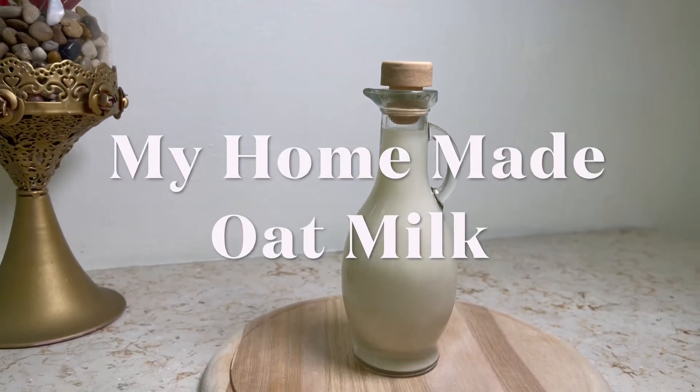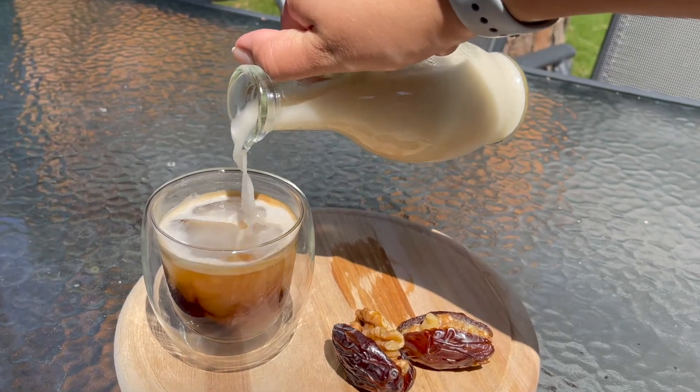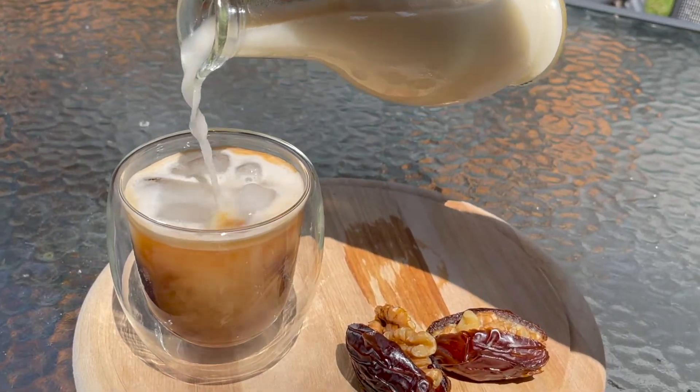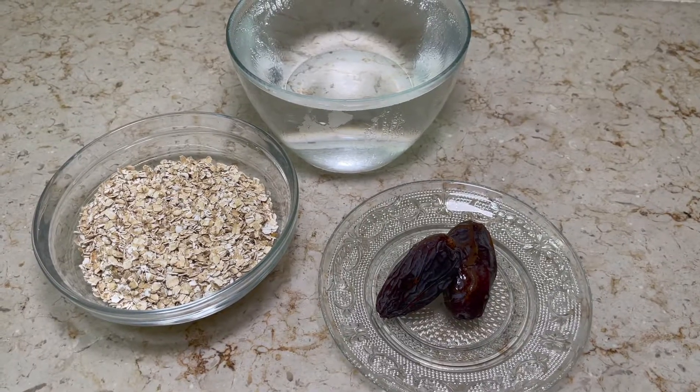Hi everyone, my name is Libby and welcome back to my channel. Today we're going to make a homemade oat milk. It's going to be so simple with only three ingredients. We will use water, oats, and dates.